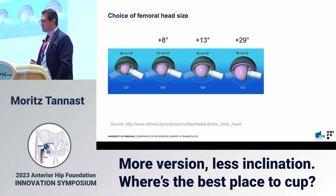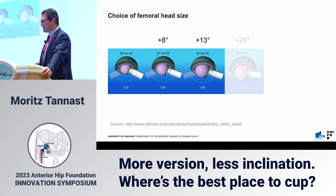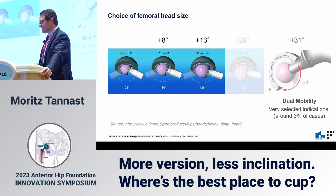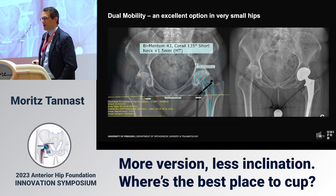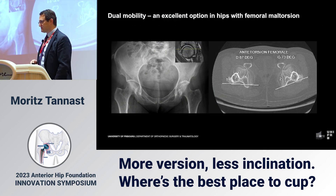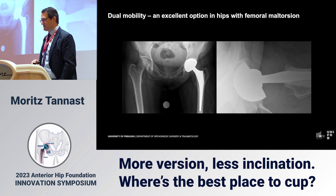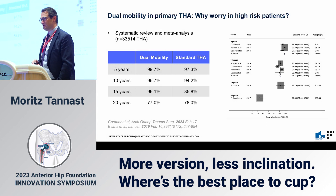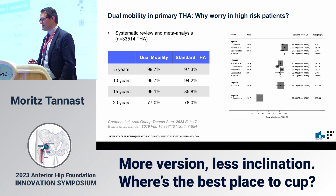Regarding femoral head size: you can gain some range of motion in the prosthesis, probably not in the patient, but it gives you some freedom. I don't use 40 mm heads, but I do use dual mobility in very selected cases — about 3% of all cases. Indications include very small patients where a 42 mm cup would result in a 22 mm head — dual mobility is very elegant here — or a patient with 73 degrees of femoral torsion, where there is high dislocation risk. We also had to increase the offset to avoid posterior impingement. Long-term survivorship with dual mobility is good, as confirmed by a recently published systematic review.